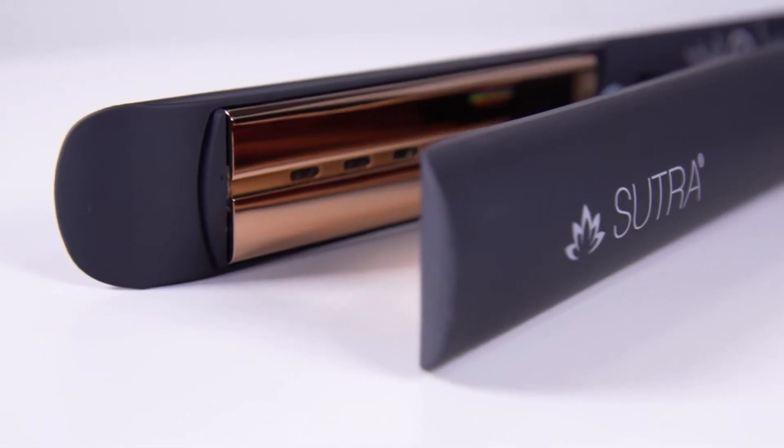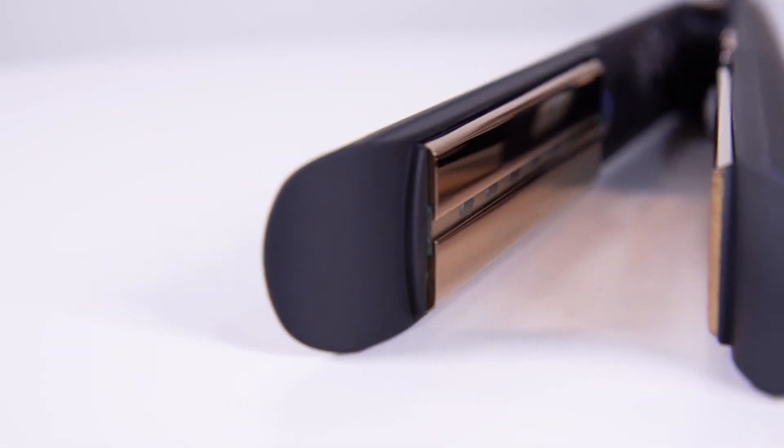Introducing the newest innovation in hair styling technology, the Sutra Infrared Flatiron. Forget about your traditional flat iron, which directly applies heat to the hair shaft, damaging the outer cuticle layer and causes hair breakage and frizz.